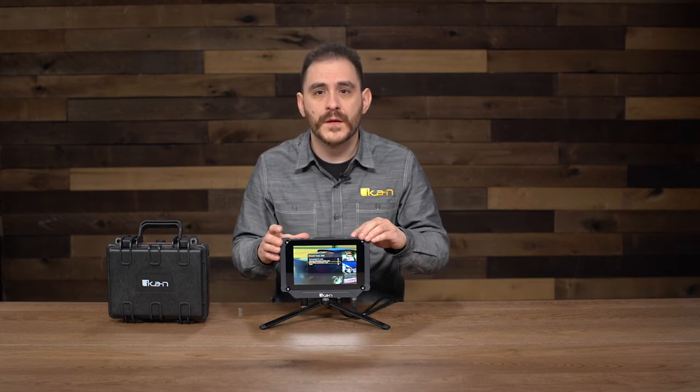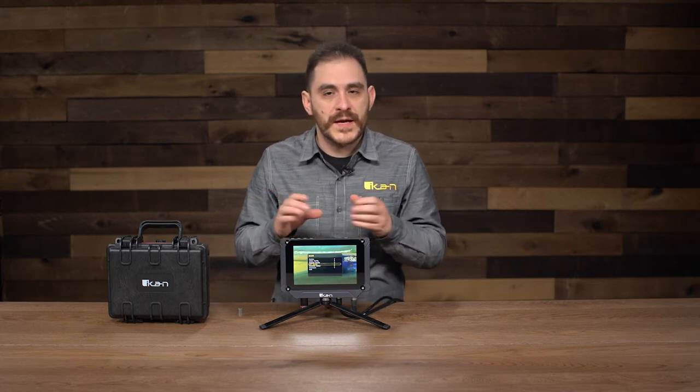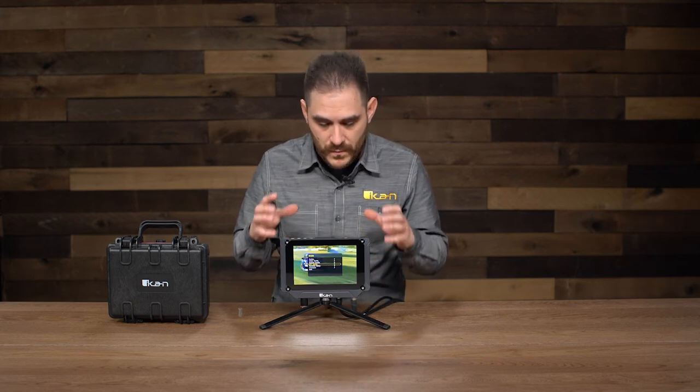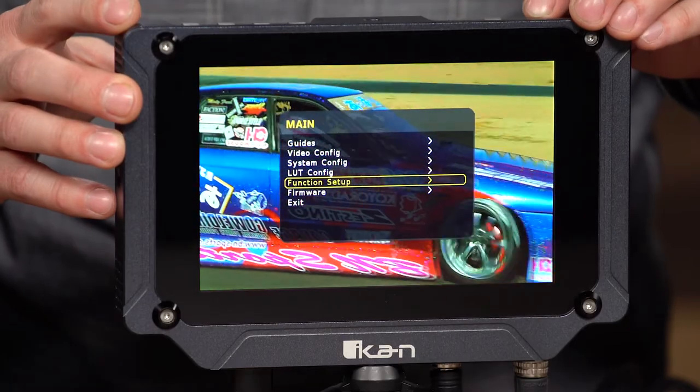Anything you apply to it is also going to get looped out through the SDI as well. Another cool feature I'm going to show you now is our waveform system. We have a really nice, responsive, high resolution waveform, vectorscope, and RGB parade on this monitor. I'm going to go into the function setup, where I can set the features I want mapped to any of these function buttons.